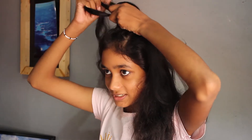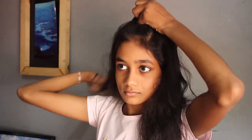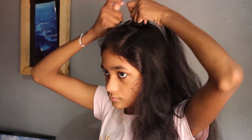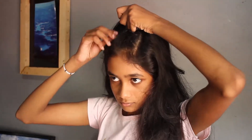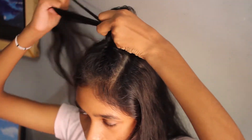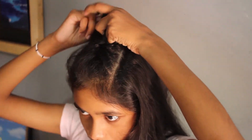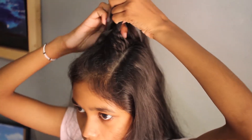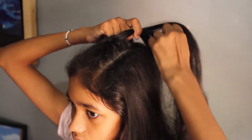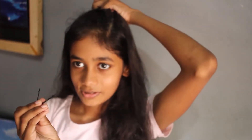Take one hair apart from this side and keep it on the other side. Tape two hair pins like this.